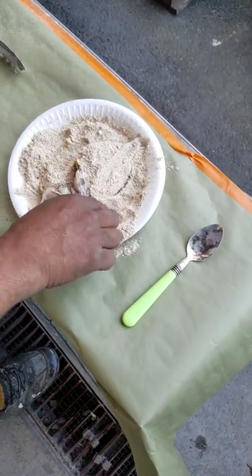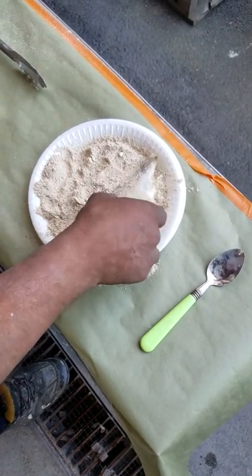We marinate in the thing. I'll put the flour on the thing. Nice seasoning.